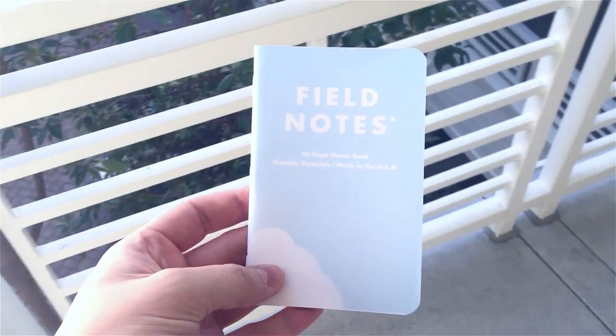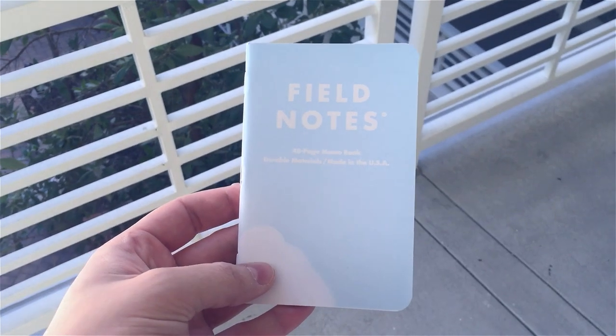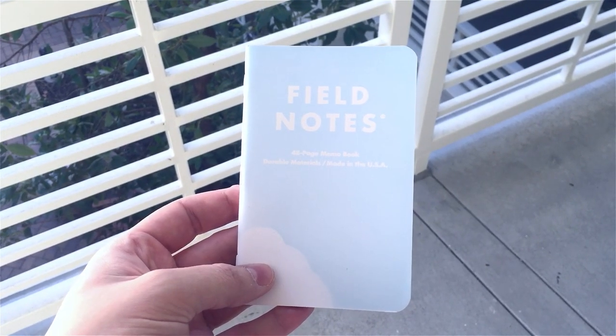These are available for $9.95 for a three-pack from fieldnotesbrand.com. It's the 29th edition, Snow Blind.